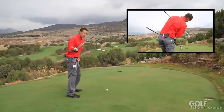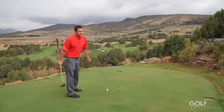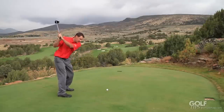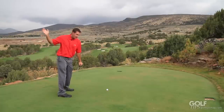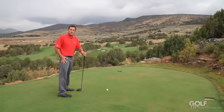So what I've done is sequence my body appropriately. I've got the hips starting first, the upper body and shoulders starting second, and the arms and the club are lagging behind, holding that angle, and then at the very last moment releasing through impact.